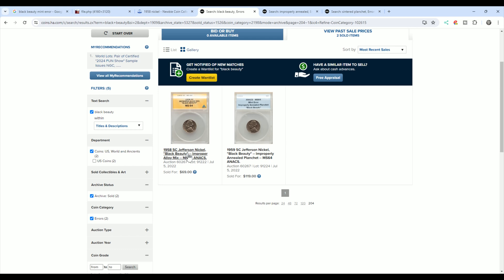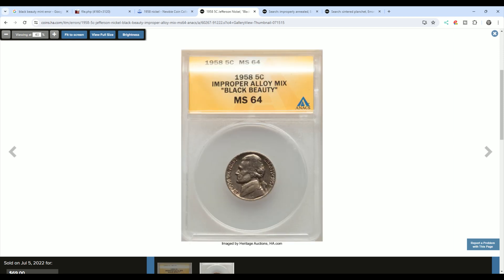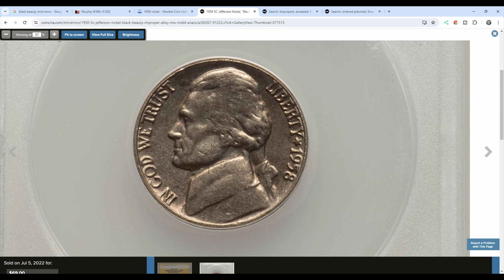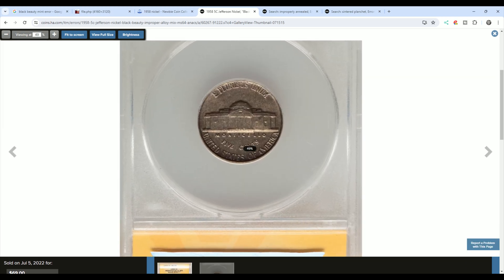Looking at Heritage sold auctions — these are improperly annealed planchettes, black beauties as they're called on nickels. They were graded by ANACS and both sold. With ANACS fees, if you found this in a roll, it would be worth having graded at ANACS but not at NGC or PCGS unless it grades higher than 64. One sold in 2022 for $119 and the other for $69. You can see they look very similar to my coin. They're called black beauties because they're black, though not all improperly annealed nickels look black. These are mint errors and they do have value.